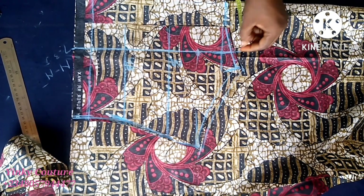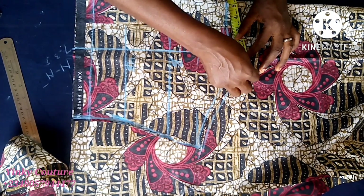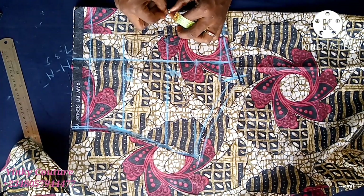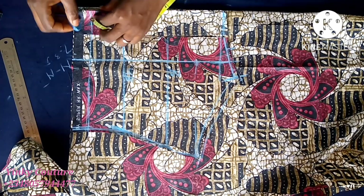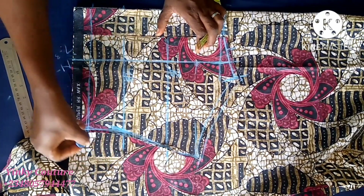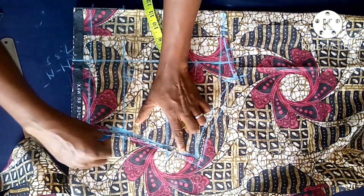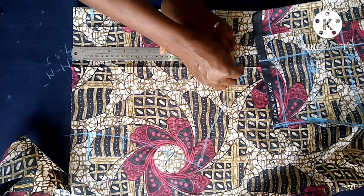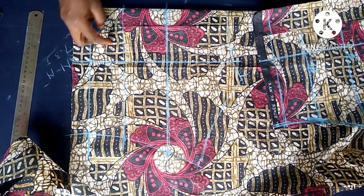We are done with the back, so everything I'm doing here is just for the front. On both sides of the dart leg, mark out one inch on both sides at this point. Trace out all the lines - don't forget that one inch I marked on both sides of the dart leg on the neckline. Trace out the underbust line, half length line, and the bust line, then you can take off your back block when done tracing.